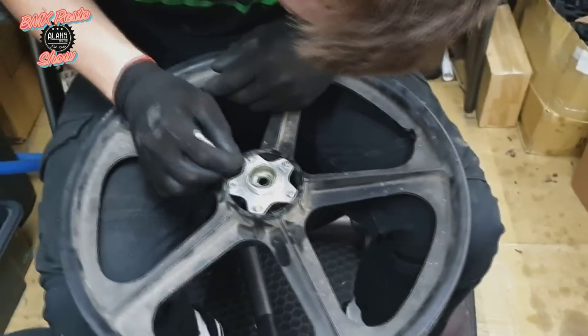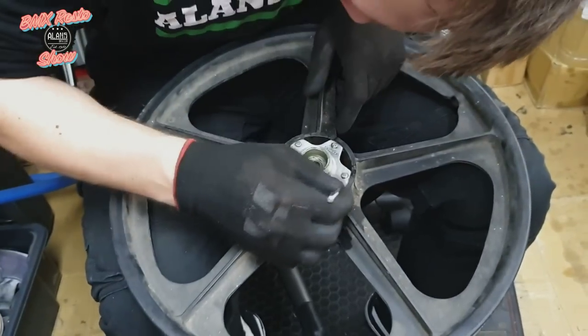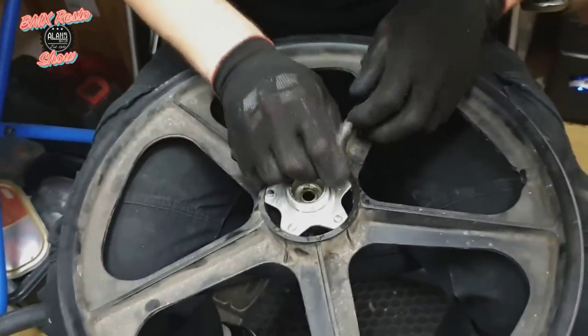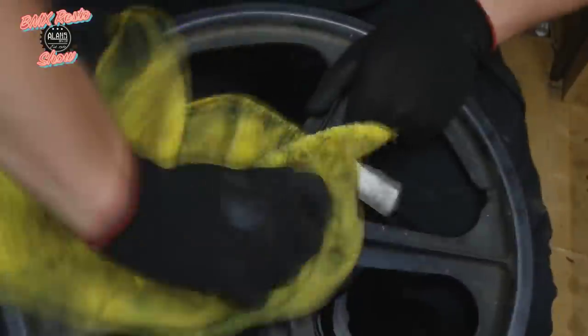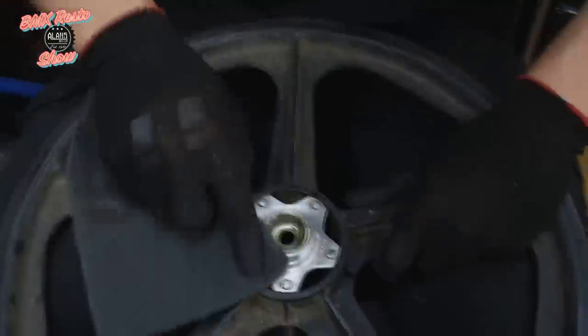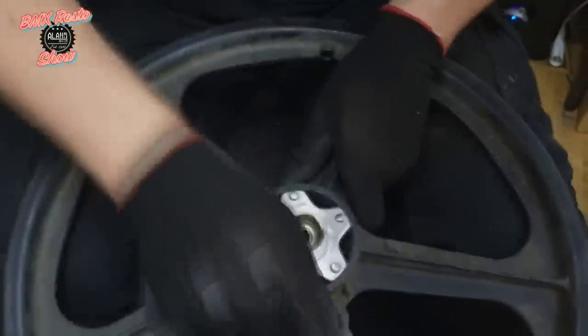We're getting there, starting to look quite nice. We've finally gotten the cotton buds out — we're using a mixture of degreaser and standard bike cleaner to tidy these up with a cotton bud. Cotton buds are really handy because you can get a decent rub into tight corners without damaging anything. The unfortunate side is you do end up using quite a lot of them, which isn't great for the environment. Back to the 3M pad trying to get it down to that brush finish and get out any imperfections or scratches in the center of the hub.